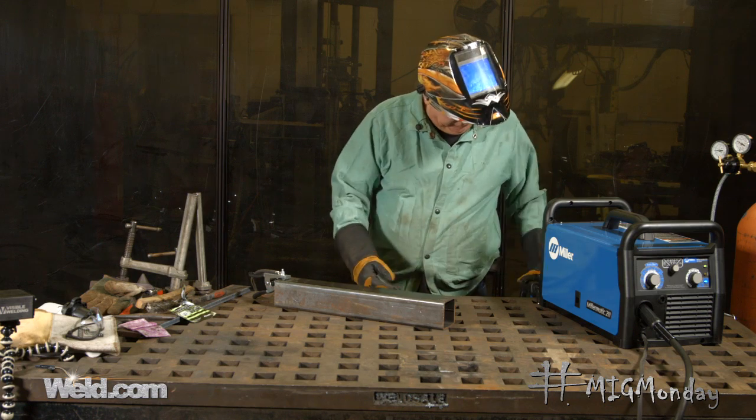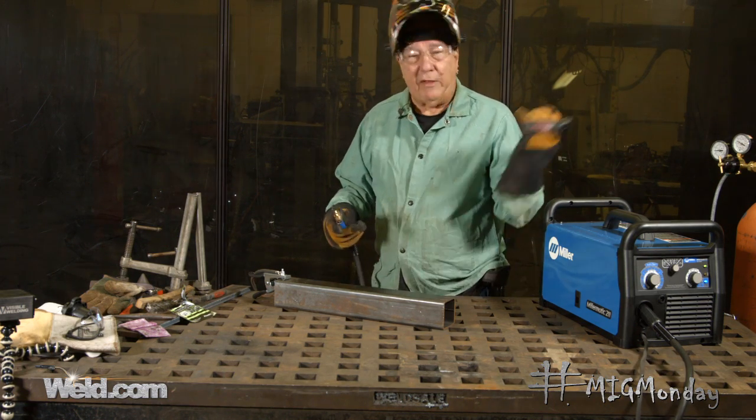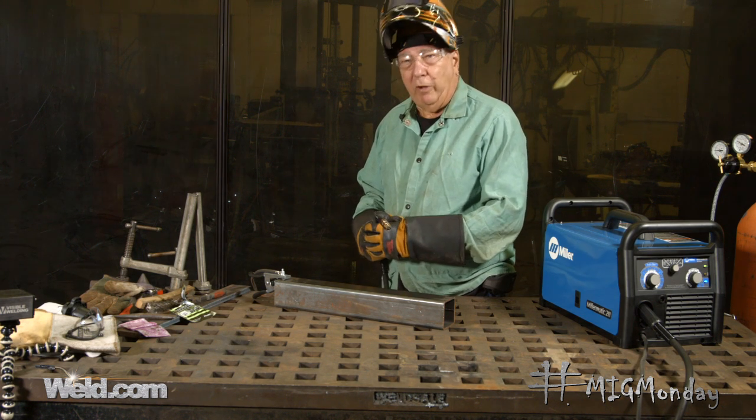All right, so I'm going to start to weld, and then, like I said, partway through the weld my associate is going to shut down the gas bottle, and we'll see what happens with the weld at that point.